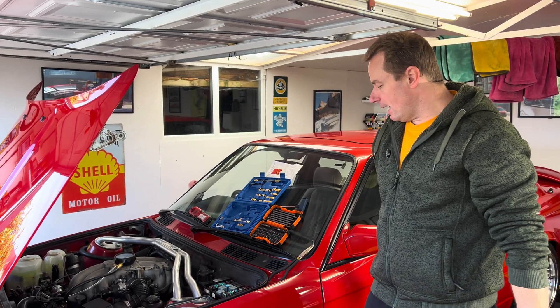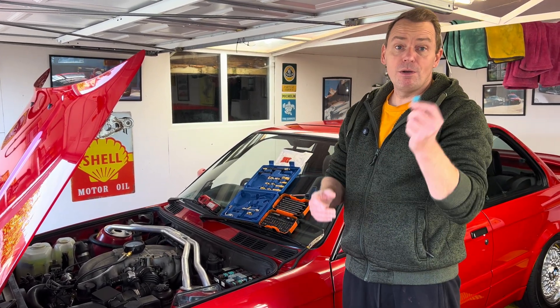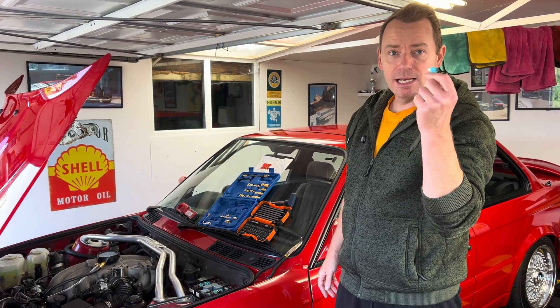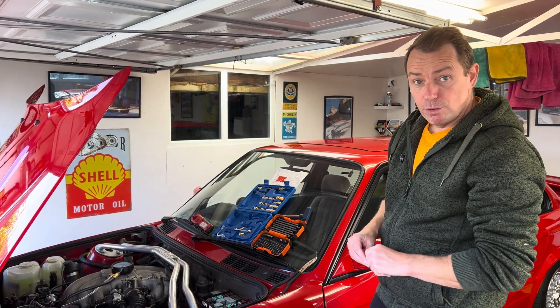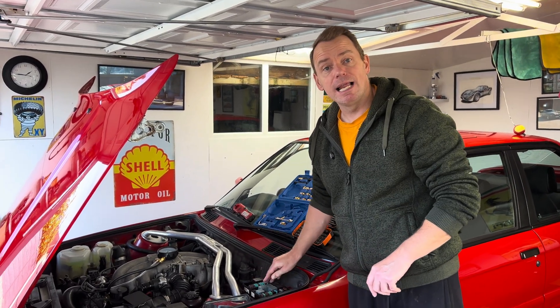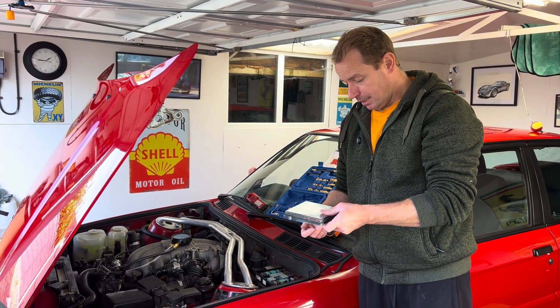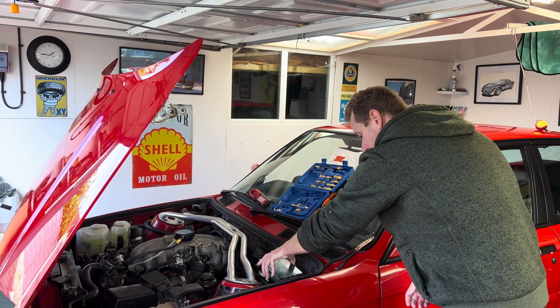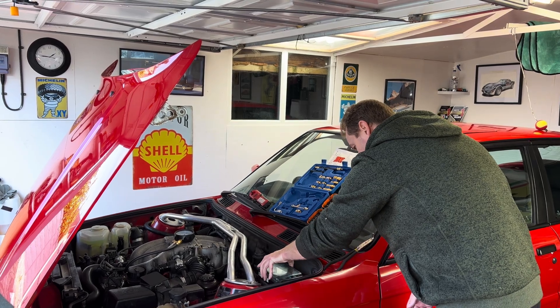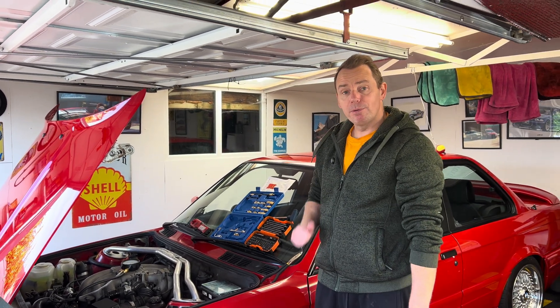As a bonus tip: if your car is parked outside and you want to prevent it being stolen, just remove fuse number 11. Your typical car thief these days won't have a clue what they're doing since they can't connect a laptop to it — old school methods generally help keep the car on your driveway. Thanks for watching, please like and subscribe.